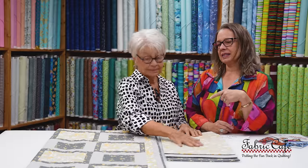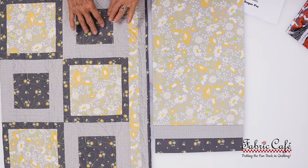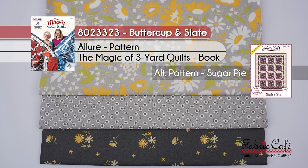This pattern, Allure, has become a go-to pattern because if you have a directional fabric, it works really well here. I've really gone to it over and over again because of that. It's just such a great, fast, simple pattern that has a lot of interest the way you put it together. You could even almost have a double focus because that number three is sort of acting like a secondary double focus. The kit is called Buttercup and Slate, number 8023323. Allure is from the book Magic of Three Yard Quilts, and an alternate pattern would be Sugar Pie.